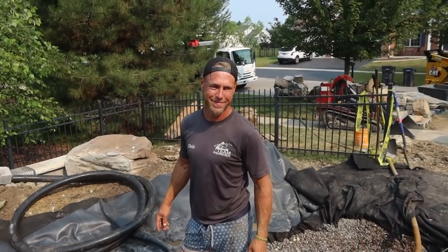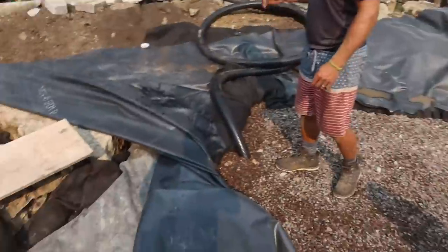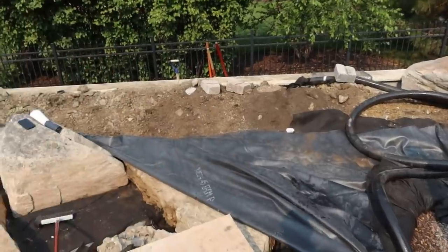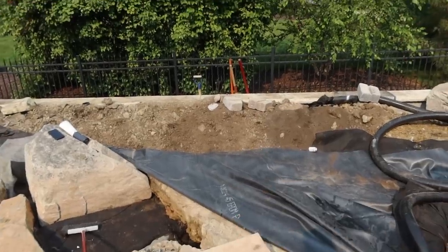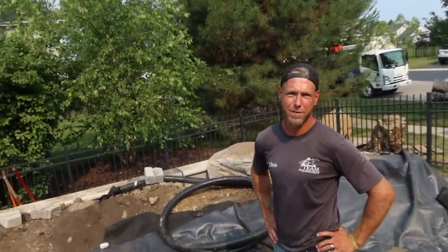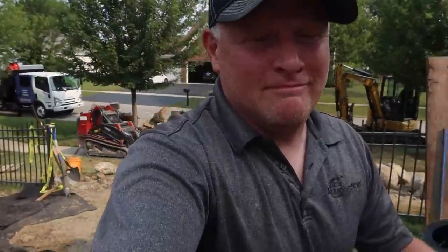I would love to say we have a technique for doing this, but the plan was just to figure it out as we go — shoot first, ask questions later. Do not do this at home. The better way would have been to seam this first, but then I couldn't have set that rock. This was a bad day for you to come back, Chris. Every day with me is a great day.